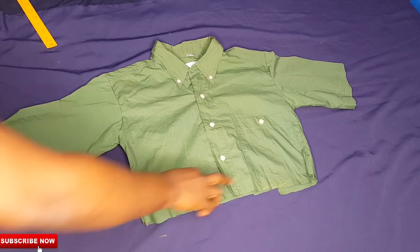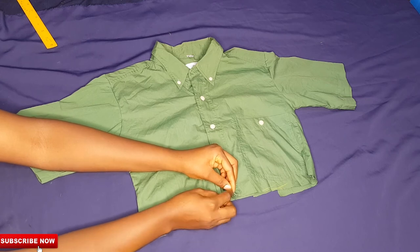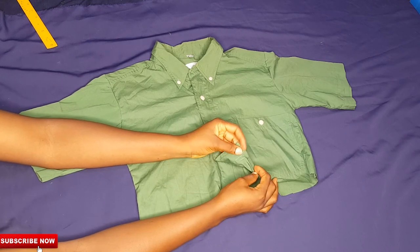The last step for this top is just to hem the base of the top, and then I am done. I'm moving on to the skirt parts.